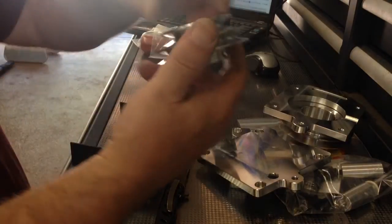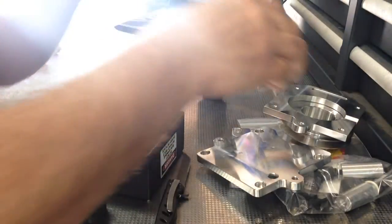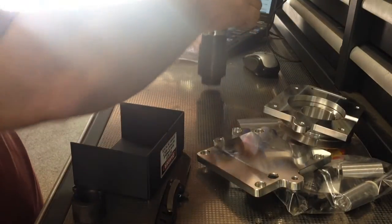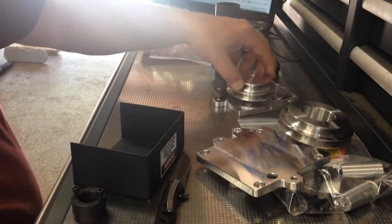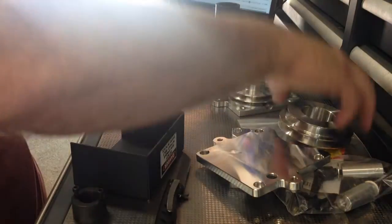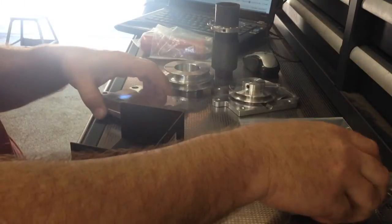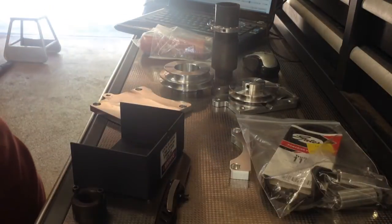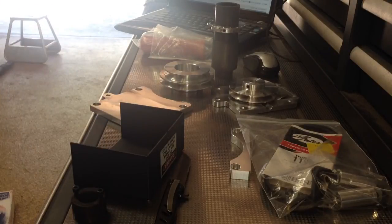Very nice work on the pulleys. I was hoping I'd get some directions — guess what, I didn't. I'm pretty sure I can figure it out, but simple directions would have been nice. Anyway, I'll let you see it all installed in a little while.